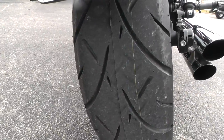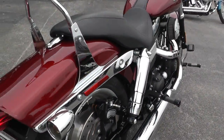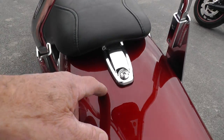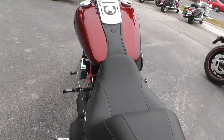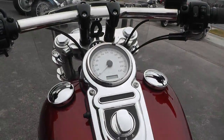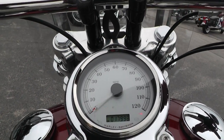We put a new tire on the rear. Got the chrome cigar style shocks on it. Notice another little mark here on the top of the fender. Let's see how many miles we got — 17,998 miles.